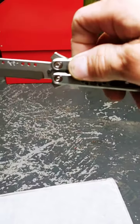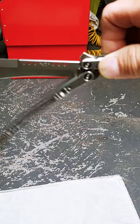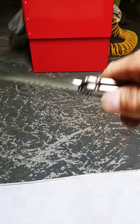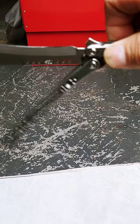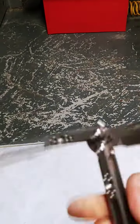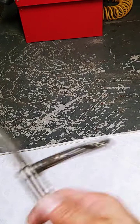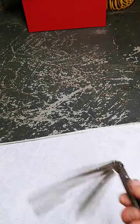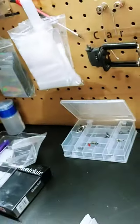Now we'll do the primary swing test. Do a little flippy flip. Now we're going to do the fixture swing test where I pin it to a rigid surface and let the handle swing.